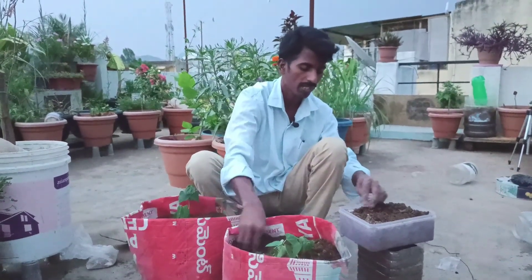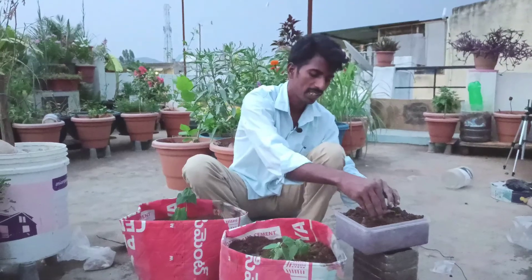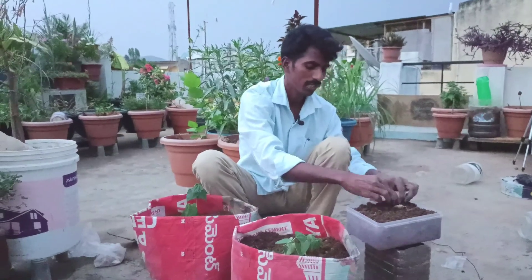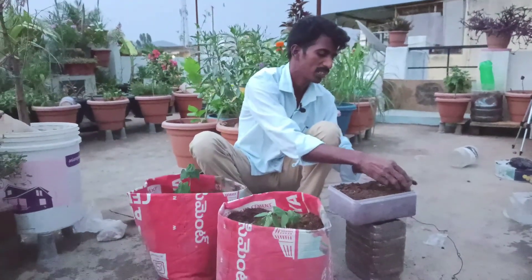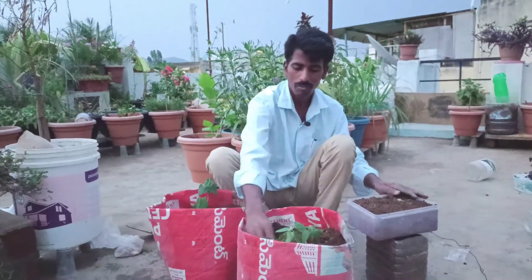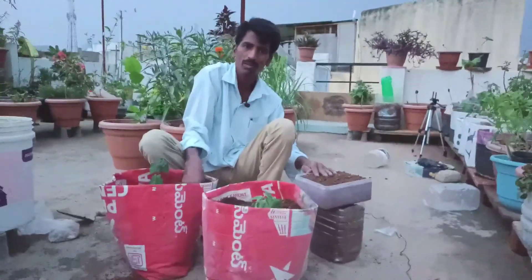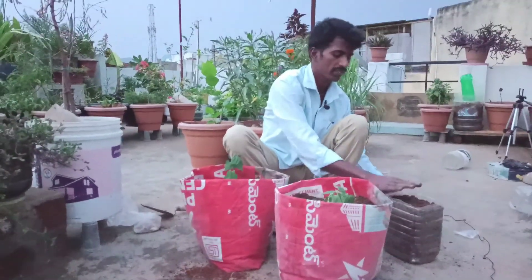I was able to grow tomatoes and other vegetables on the other side. I was very surprised by the way my garden grew. It's good to have aquar, pan, tomatoes, benda, and vankaya. We have 7 kg and 10 kg of tomatoes. If you use this method, you can use it.